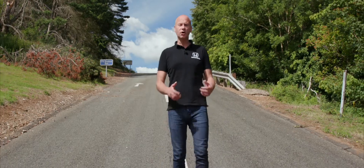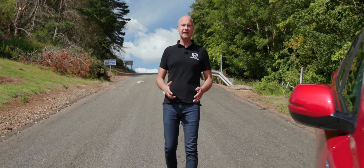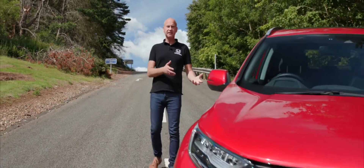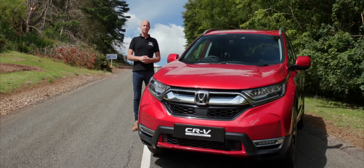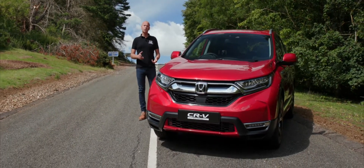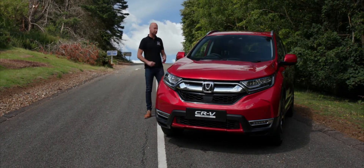Welcome to this test drive video for the Honda CR-V. The CR-V is the world's best-selling SUV, and this particular version is the hybrid. This is really important to us because by 2022 we want all of our mainstream vehicles to be electrified. So let's take a look at this one.